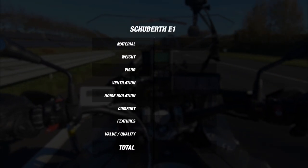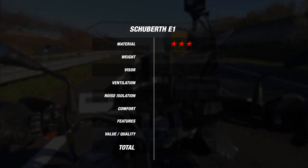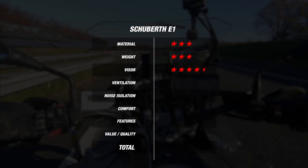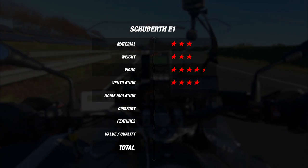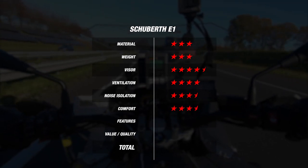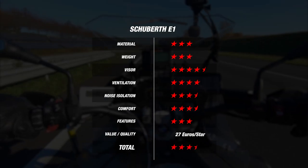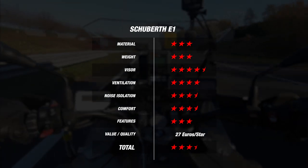For material, since the helmet comes with a fiberglass construction in two outer shell sizes, the E1 earns 3 stars. For weight with a 1680 gram result, the helmet earns another 3 stars. However, since the visor is pinlock-prepared with the insert provided in the box, the Schubert E1 earns 4.5 stars. With a ventilation result of no difference to the outside, the Schubert E1 earns another excellent 4 stars. At the 101 decibel mark, the E1 also earns itself 3.5 stars, since this is actually quite quiet. For comfort, the helmet earned 3.5 stars since it didn't quite match the Shoei or Arai, while for features, it earned an excellent 3 stars. In the end, this brings the E1 to an average of 3.57 stars at 27 euros per star, but we still need to put the results into perspective by factoring in the helmet's price, seeing how it compares to its competitors, and assigning additional points.